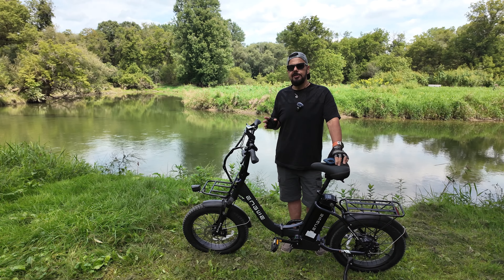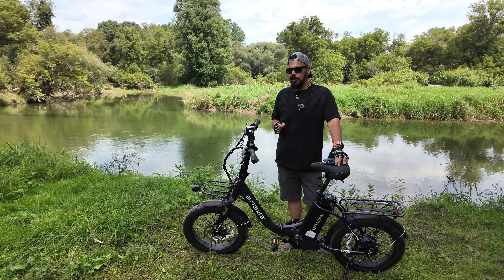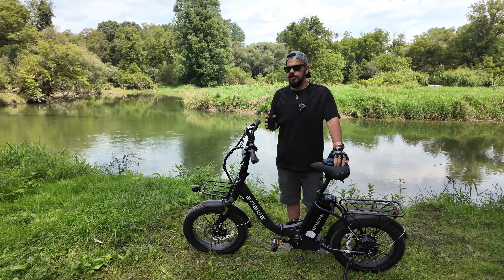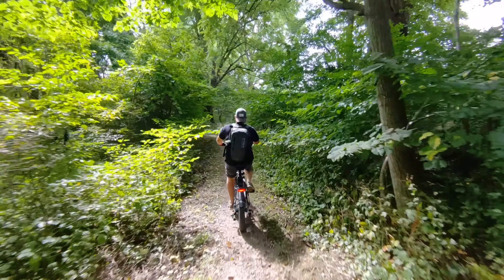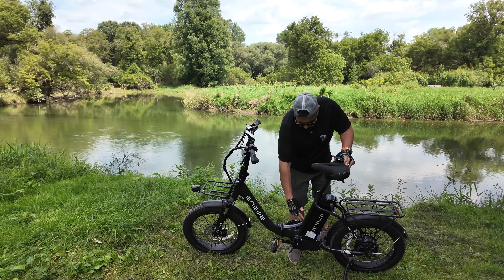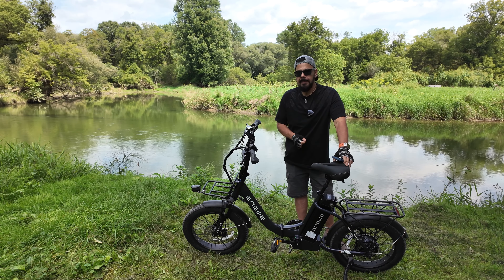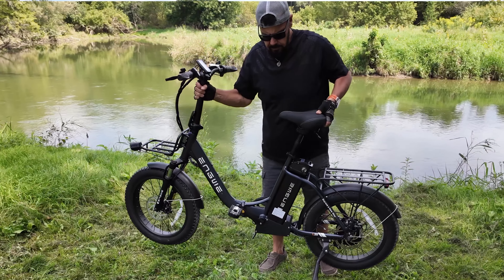This e-bike can achieve up to 80 miles of range, though that will depend on the amount of pedal assist you're using. Of course, if you're using full throttle with zero pedal assist, that's going to be greatly shortened. There are five levels of pedal assist, so depending on whether you want a good workout or lots of help going up hills, you can set it accordingly. Down here in the back it is equipped with a 52 volt 13 amp-hour battery, so you've got lots of power but it's still fairly light and manageable.